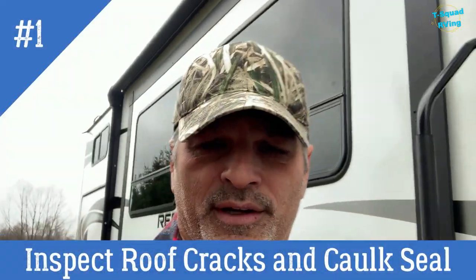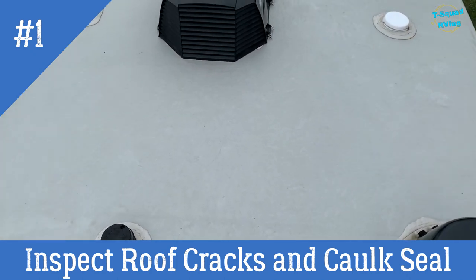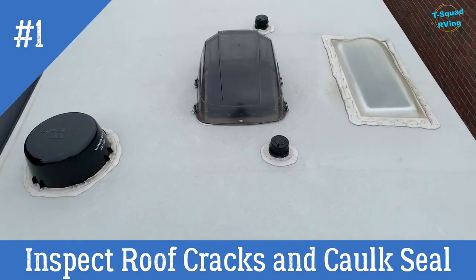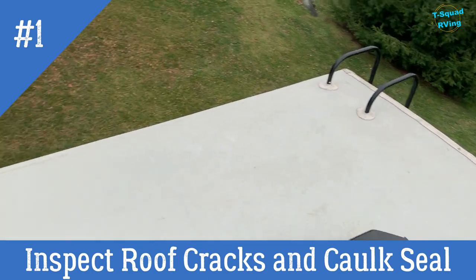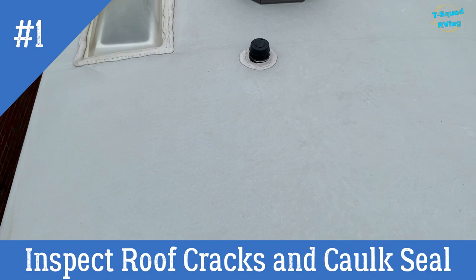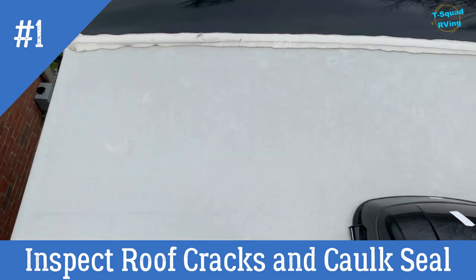First thing I'll do is close all my slides because I don't want to bump my head as I crawl under the rig. So we're going to start with number one. Yes, we are on top of the RV. Grand Design builds these things to walk on and you will not damage the roof. You're not going to jump up and down, but they build these to walk on and inspect your own roof. So let's start from the front right here.